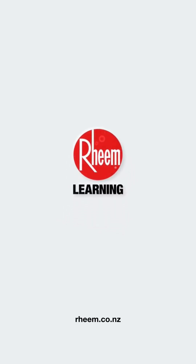Thanks for watching, and don't forget full product details, spare parts, installation and service manuals are all available through MyRheemPro. Also, our nationwide service centre network can provide further product support if required, so just reach out to the team.